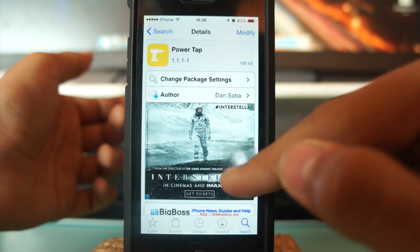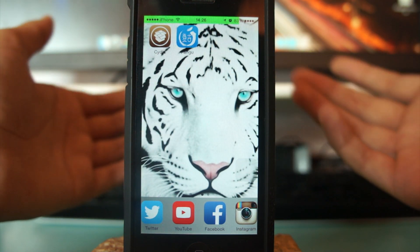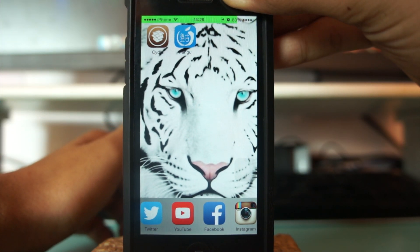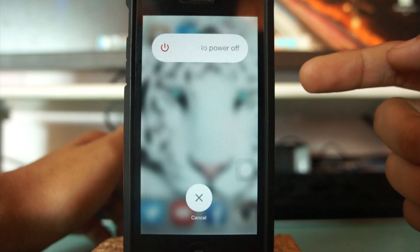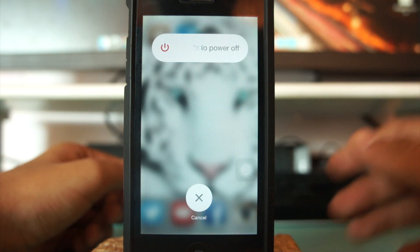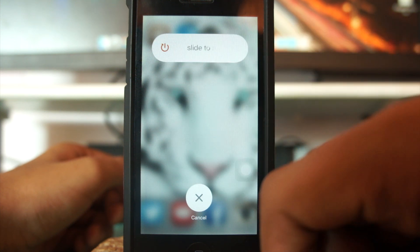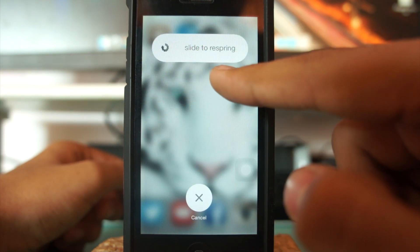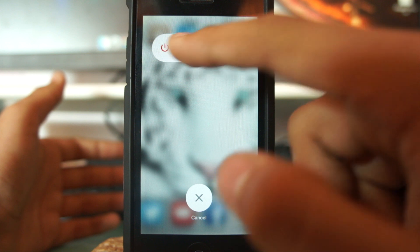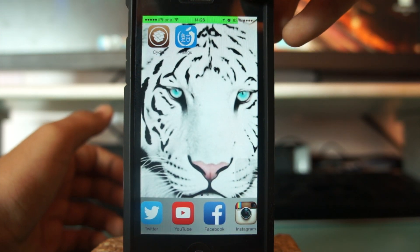I've already installed PowerTap, so I'll show you how it works. Once PowerTap is installed and your device reboots or resprings, hold the power button and you get the option to slide to power off. Now if you tap the red power icon, it says 'slide to reboot.' Tap again and it says 'slide to respring.' Tap again and it says 'slide to safe mode.' Tap once more and you get 'slide to power off.' So there are many options for directly going into these modes.